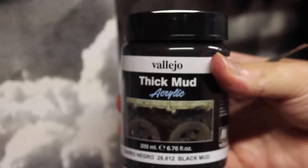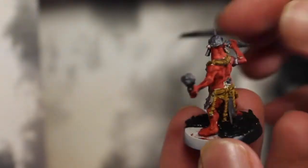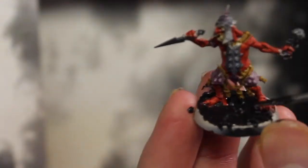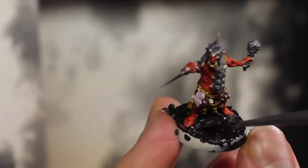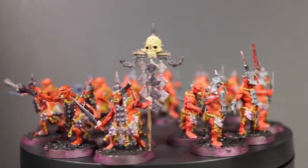The final step was just to base the models. You're more than happy to base these however you want. I just ended up using Black Mud from Vallejo because I was still going for a swamp theme for the army. Along with that, just add any grasses, tufts, etc., and you're basically good to go.